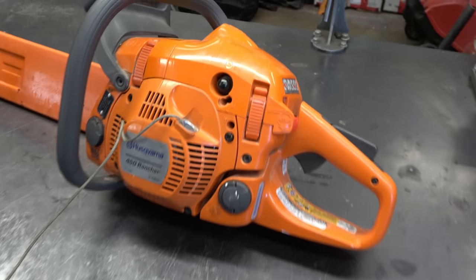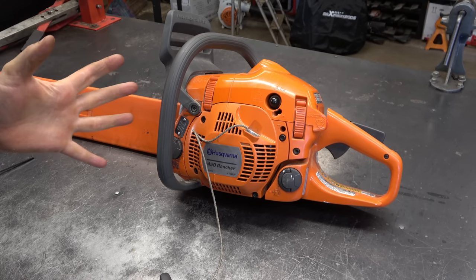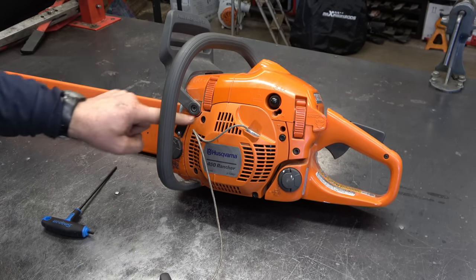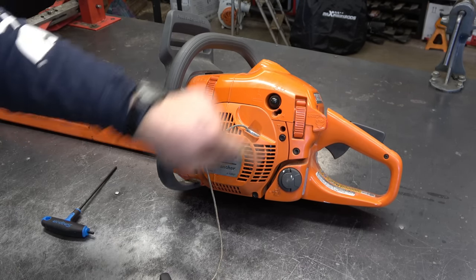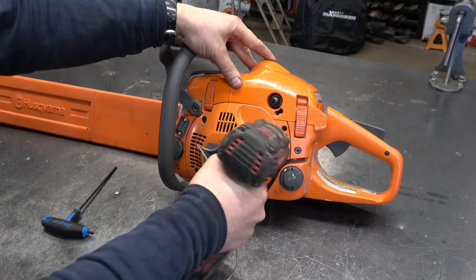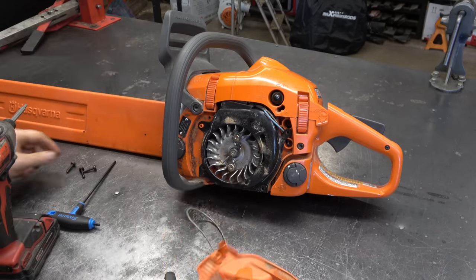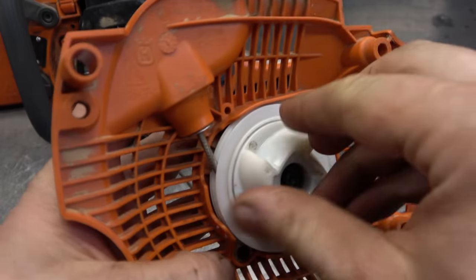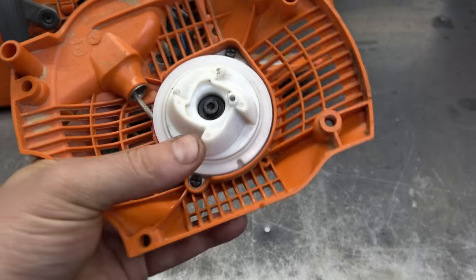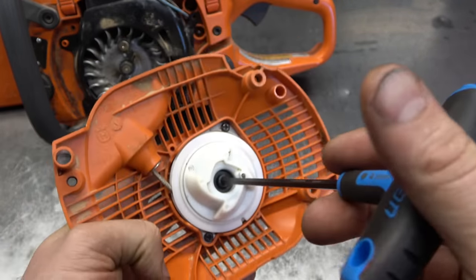It's just a homeowner who has the saw - he doesn't even cut firewood with it, it's just to trim trees around the house. The good part about this is it's not an expensive repair. What you need to do here is remove the four screws - they're Allen screws, they are a number four, four millimeters.